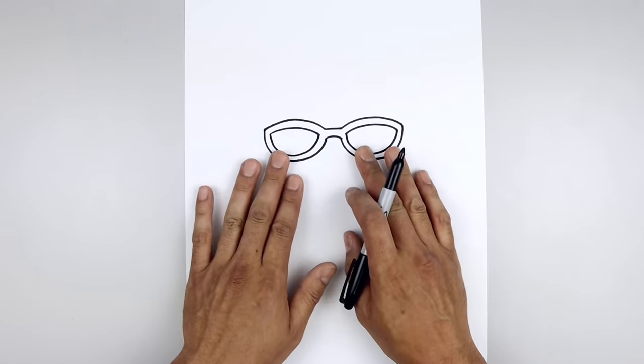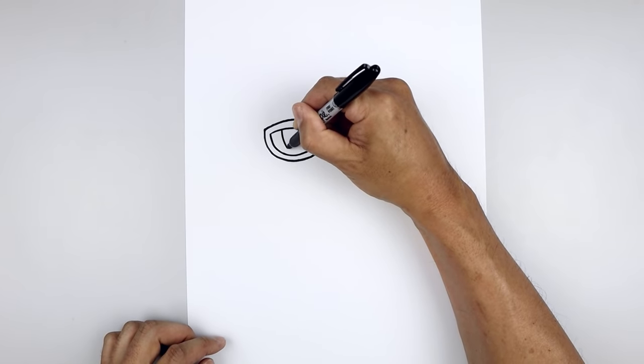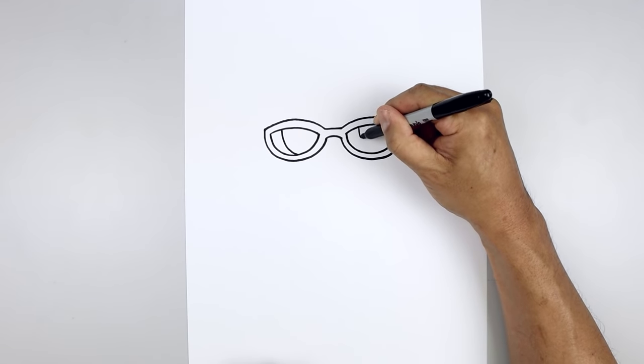Go over towards the right and do the same thing. Let's add a glare on the left side of the glasses. On the top left, we're going to step in, curve down, and then across. Go over towards the right and do the same thing.